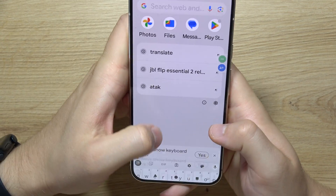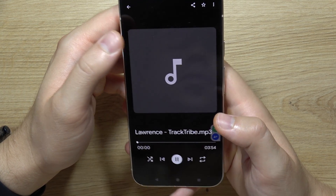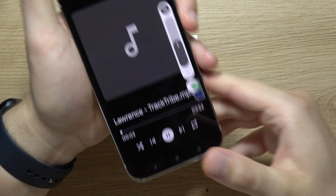I'm going to show you actually how it looks, so I will play some music. Now I'm going to cover this one and the sound goes from this speaker.